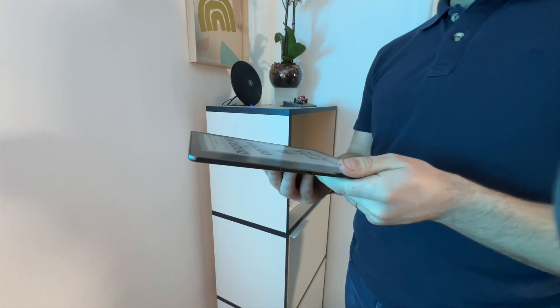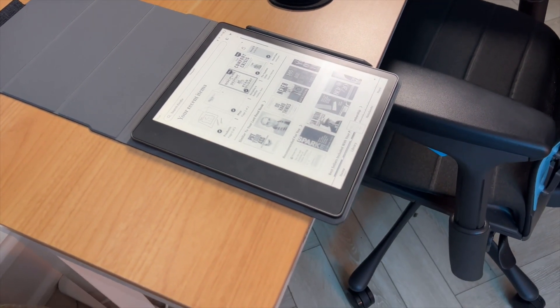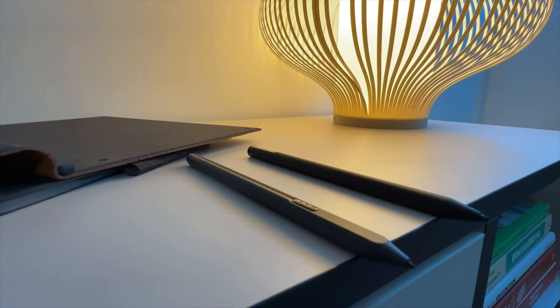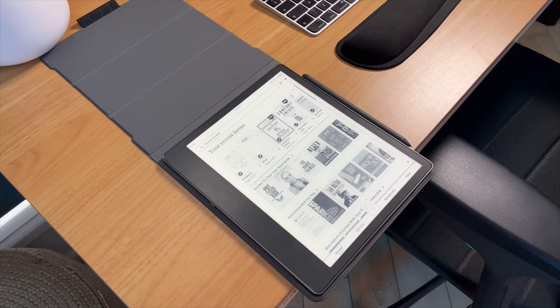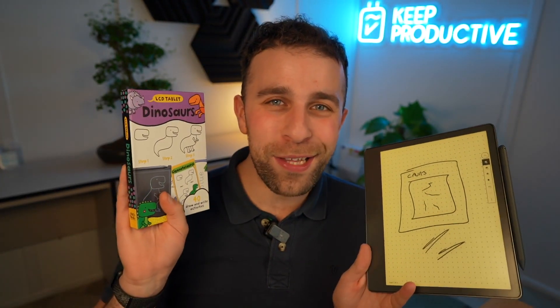The only thing Kindle needs to do to make this a competitive e-ink paper tablet is really upgrade the software, and that's probably going to take a little bit of time but is something they definitely can do. As somebody who uses a Remarkable, I probably wouldn't transfer over to this. And to be honest, the software compares to something like this LCD tablet I have for my two-and-a-half-year-old — Etch-a-Sketch level. Not quite, but very similar in fashion, because it's very much an MVP of note-taking abilities.